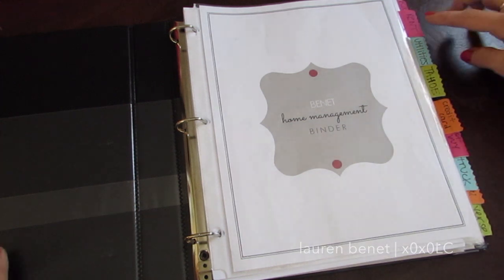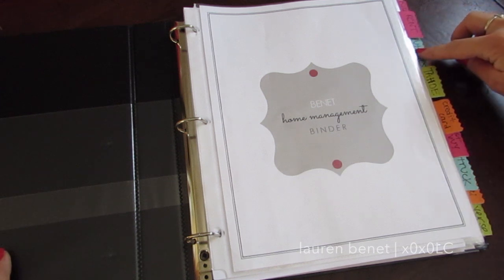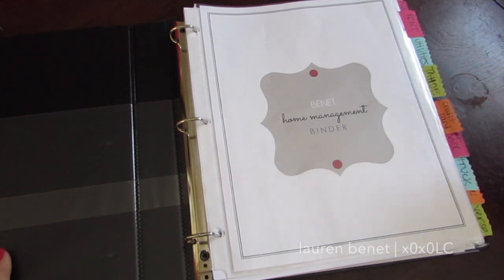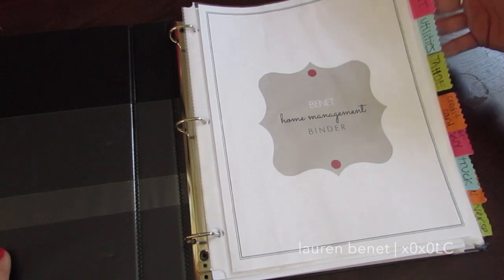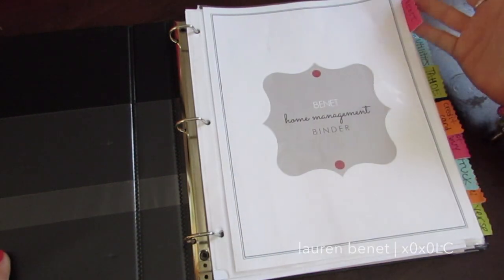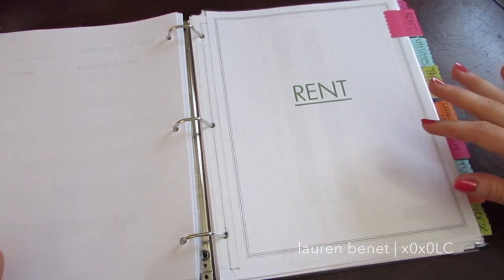For example, we have rent because we do rent a house. All our utilities are combined into one, so we just have utilities. My vehicle, a credit card, a Best Buy card, my husband's vehicle, PayPal, U-verse which is our TV, a 'random' category which I'll explain later, and a boat. I decided I wanted each of them to have their own section.